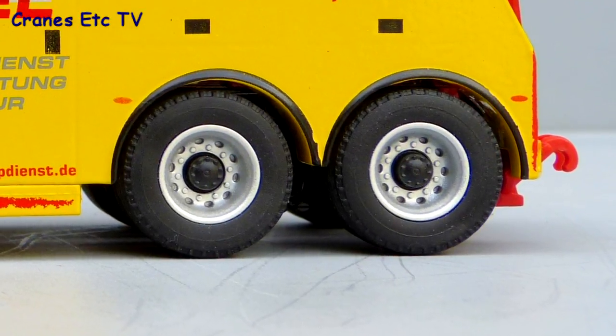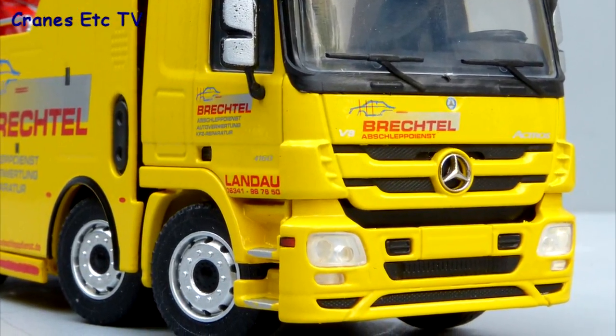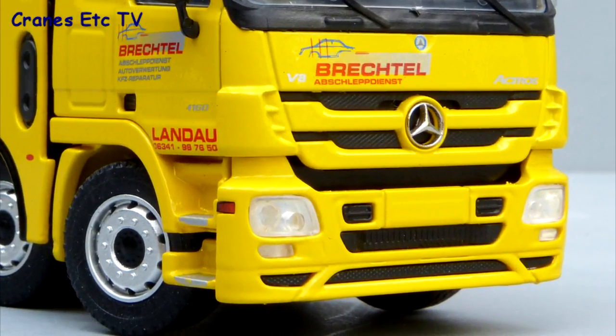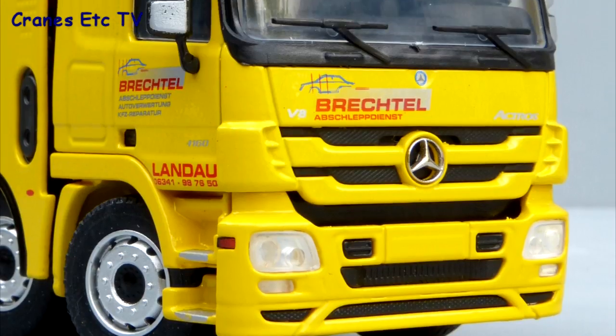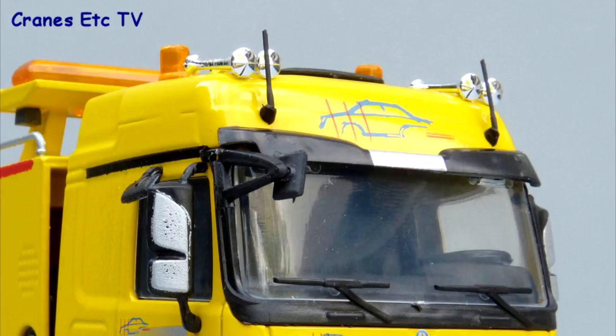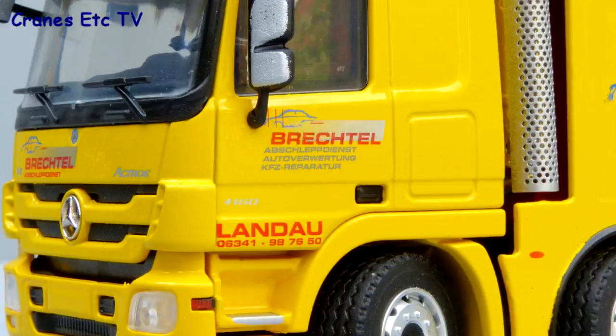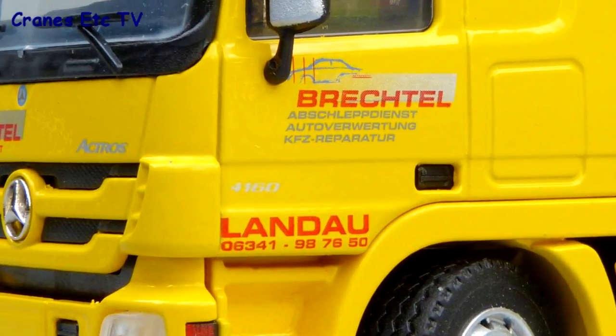At the rear the driven wheels also look very good. The front of the cab looks very good with excellent lights, the Mercedes logo, but sadly no number plates. Up on top the aerials, mirrors, beacon lights and air horns give an authentic look. A particularly good aspect of this model is the paintwork and graphics, which are really rendered very well in small detail.